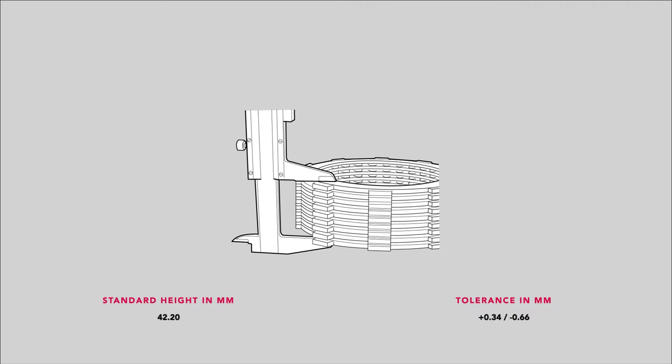Whether you've purchased an OEM or an aftermarket clutch pack, you'll need to measure the height to ensure smooth operation. Generally with OEM parts, you should be good to go, with the height being within limits or just slightly higher due to the parts being new. If you have an aftermarket kit and you're out of spec, refer to the kit's instructions for further details. The illustration shows the standard height and tolerance.